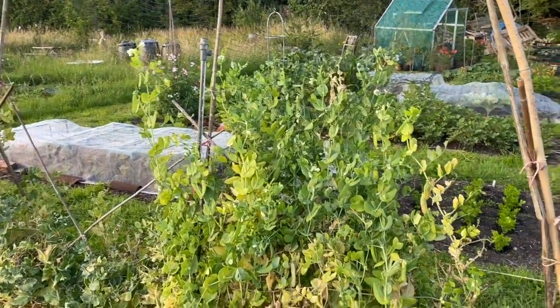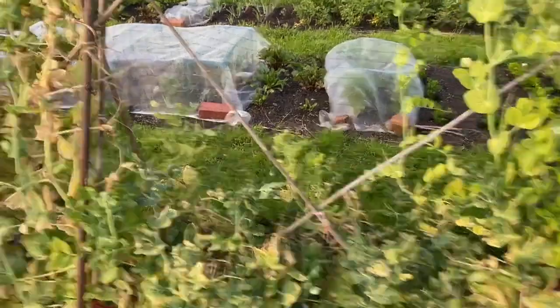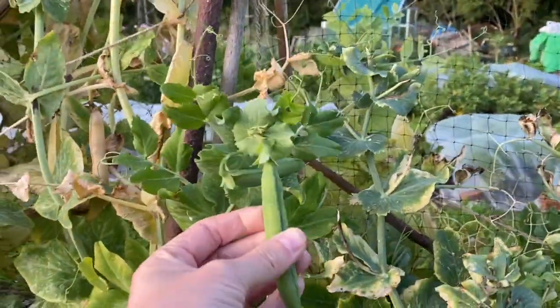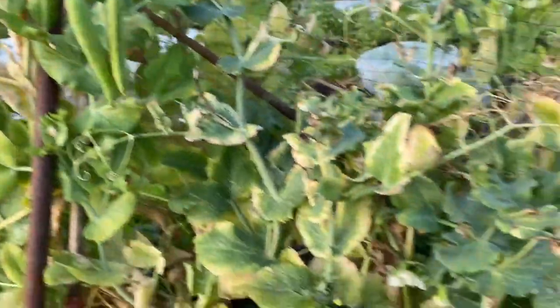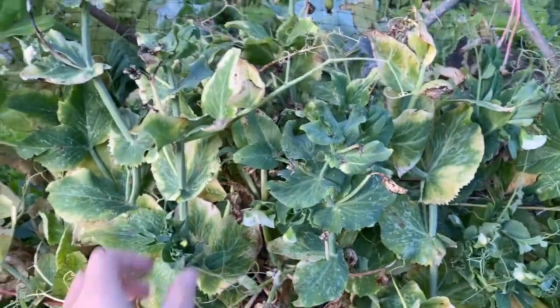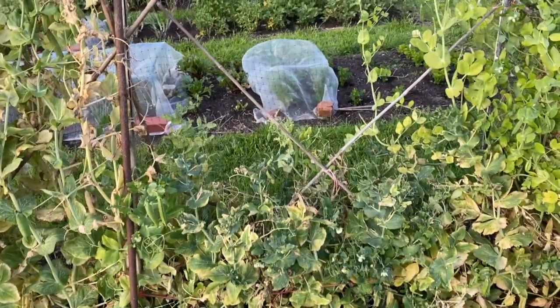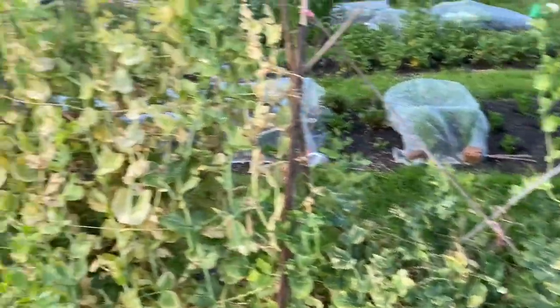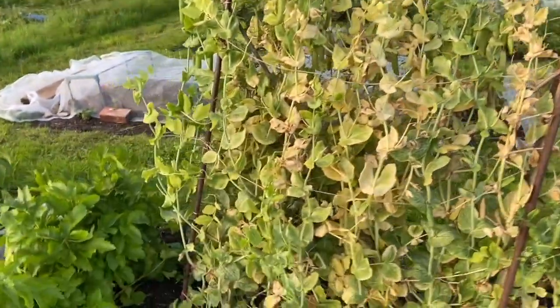I thought I'd leave it since I don't necessarily need the space yet. This is the dwarf Hurst one — there are some pods still coming and they're not full yet. There are still flowers and I guess there are still some pods coming, but production has definitely slowed down. You can see it didn't grow taller than that.